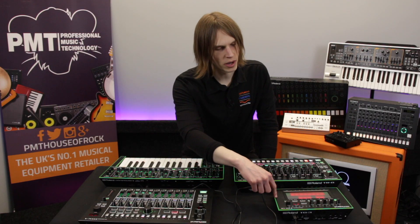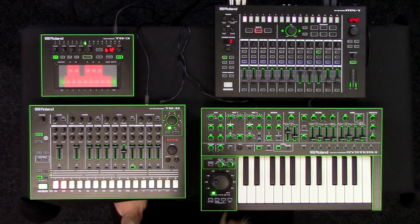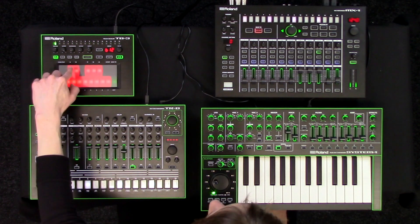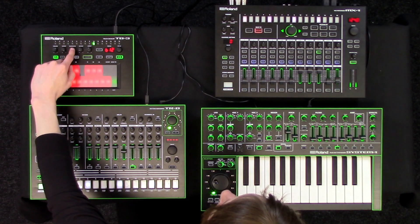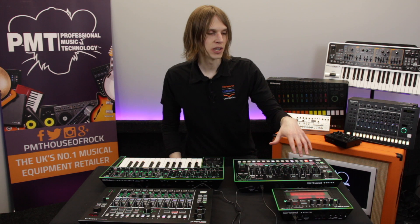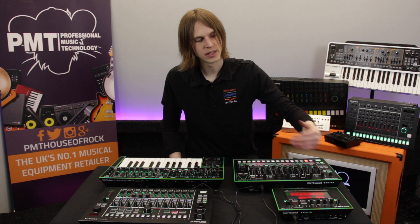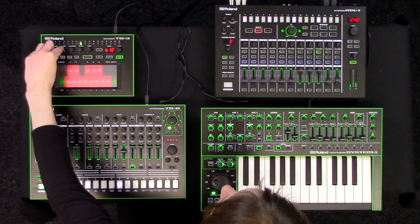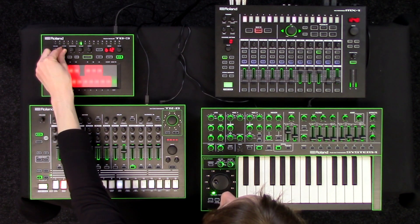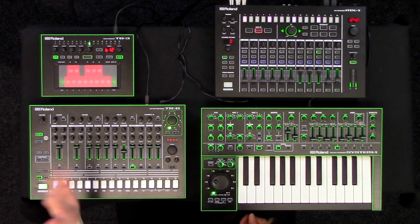At the top here we have got a bass line. This has its own step sequencer so you can program in a pattern — we've got a bass line running at the moment. I want to talk about what a filter does. You can see we have two controls that say cutoff and then resonance. Filters are really important in electronic music and allow you to create some really nice effects. For the cutoff, this is what we call a low-pass filter — it allows all the low frequencies, all the bass at the low end, to go through, but it takes away the high end. So as I bring down the control, you can hear the sound will get darker and more bassy.